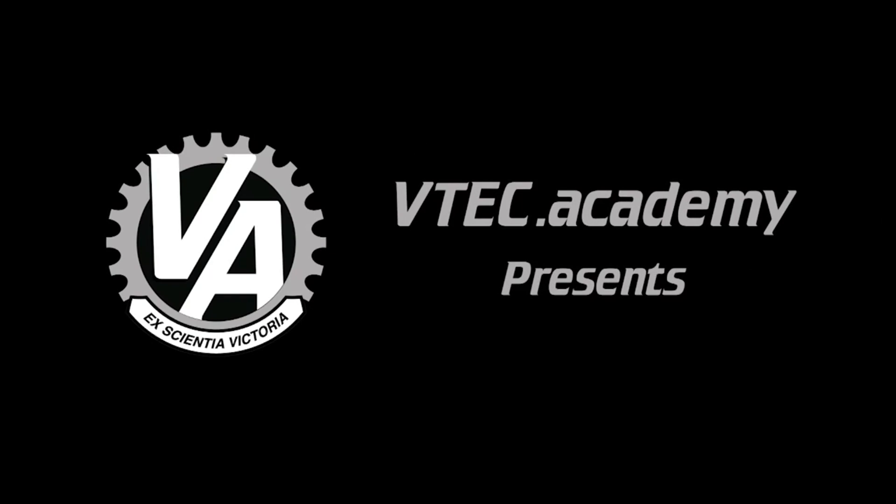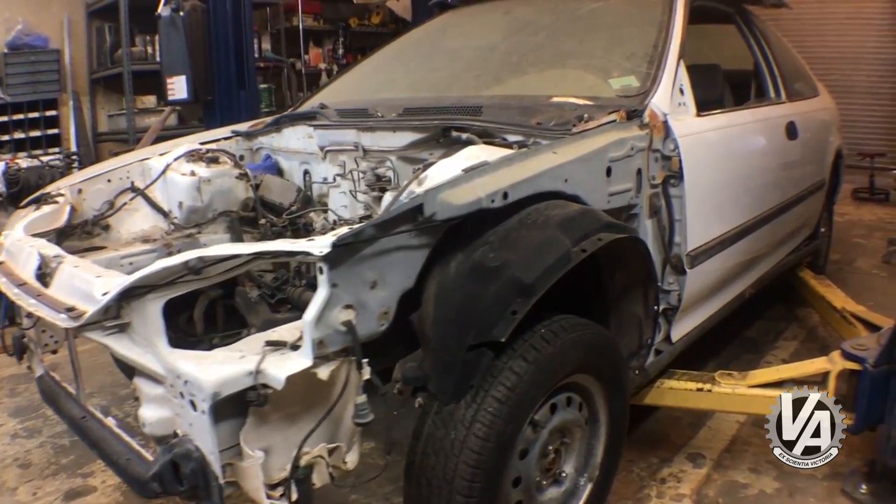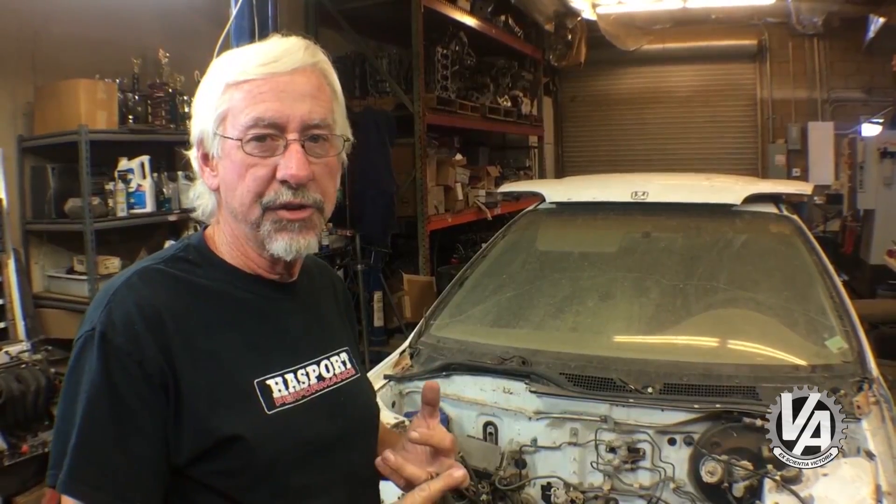Hi guys, welcome to the VTech Academy — you're about to get schooled. Today I have an EG here and a K20C motor out of the new Civic Type R. We're gonna be trying this motor in three chassis: the EG track chassis (92 to 95 Civic), the EK chassis (96 to 2000 Civic), and the 94 to 2000 Integra, or DC2 chassis.